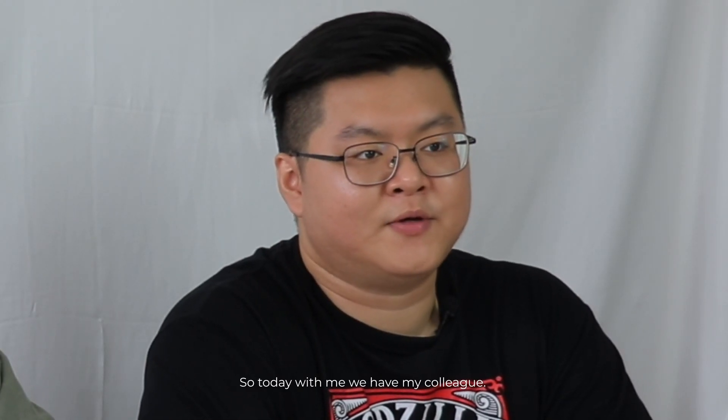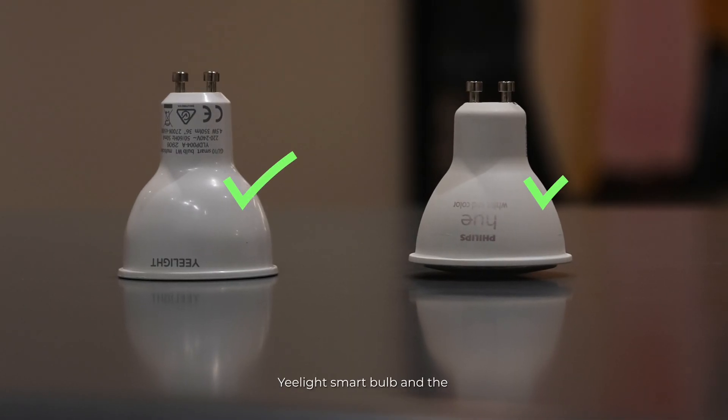Hi, my name is Danny, and in the previous video we shared more about the specifications of the E-Lite GU10 smart bulb. Today with me is my colleague Austin, who will be representing the Philips Hue smart bulb. We'll be comparing between the E-Lite smart bulb and the Philips Hue smart bulb. Without further ado, let's get on to it.